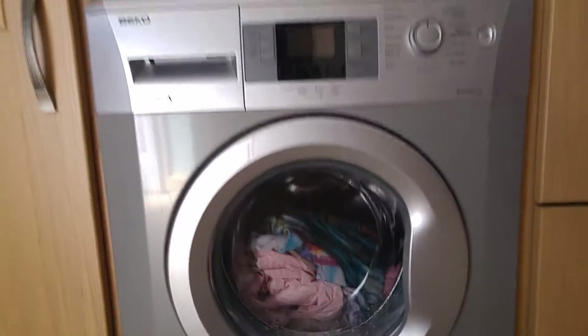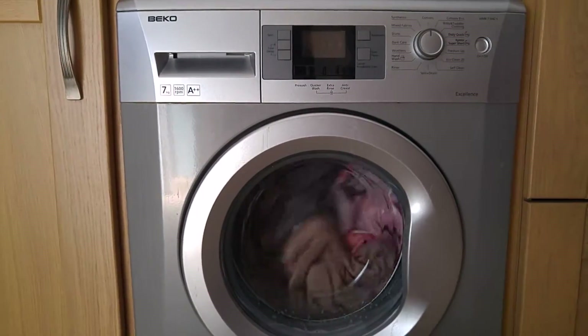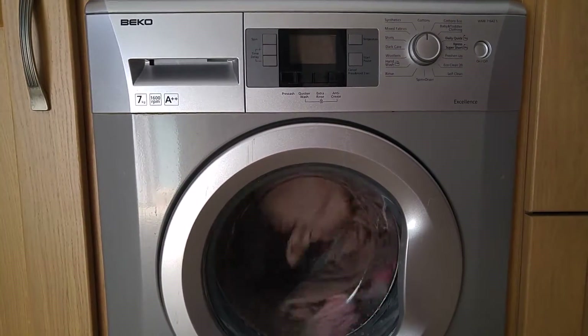Nice array of colours in there in a minute. As you can see, I'm currently using the machine. It's not particularly loud when it's going, which is again great — it's not going to cause you any undue stress or worry. You pop it on and you don't really notice it's going.